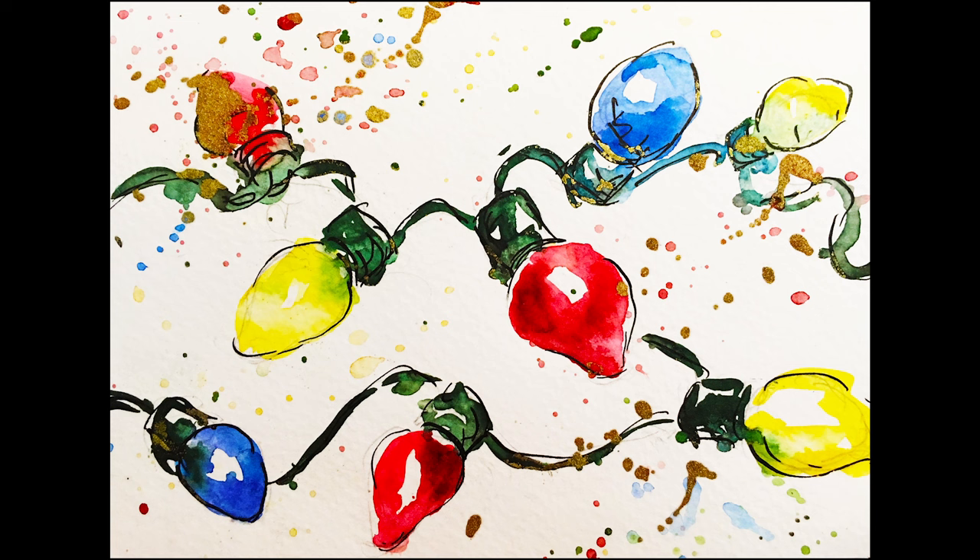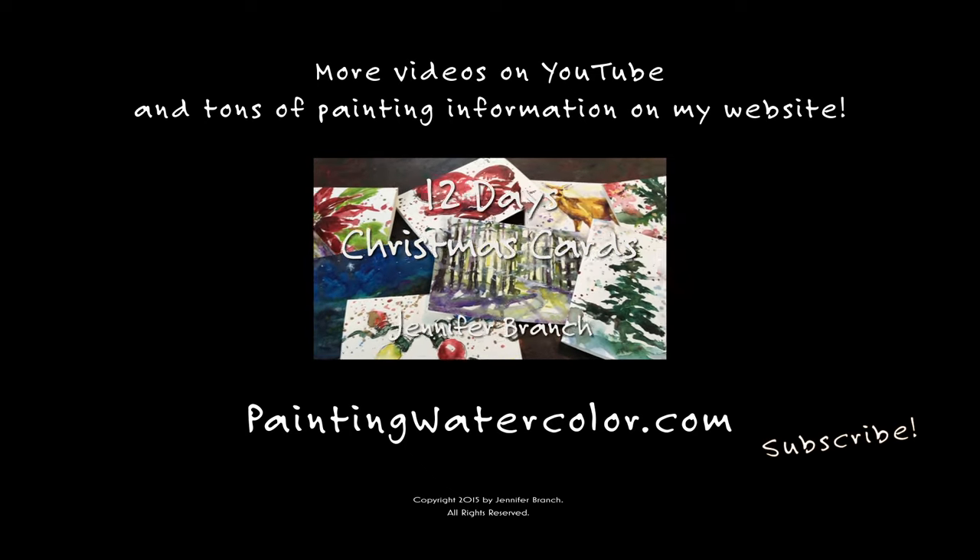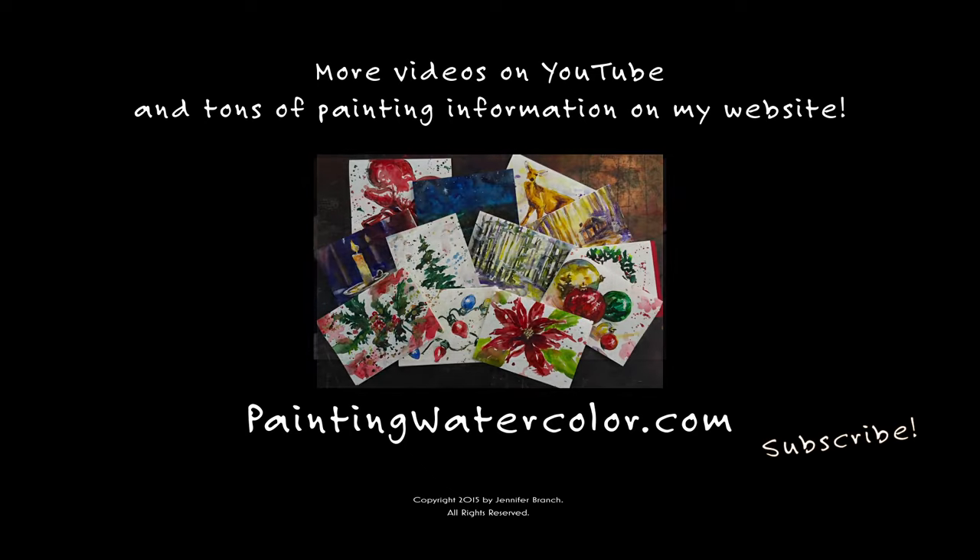I hope you enjoyed this. I hope it inspires you to paint your own Christmas lights, or at least your own Christmas cards, and have fun at Christmas. Thank you so much for watching. If you like this video, please subscribe and look at the other Christmas cards that are coming up. Have a wonderful, joyful holiday. Happy painting.